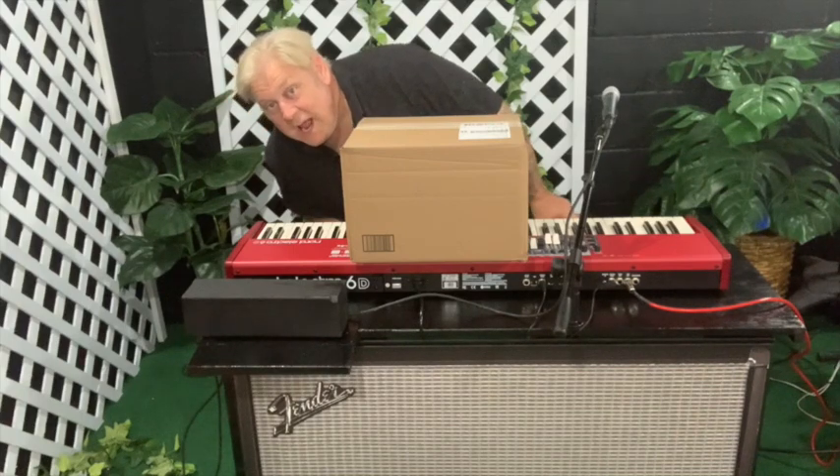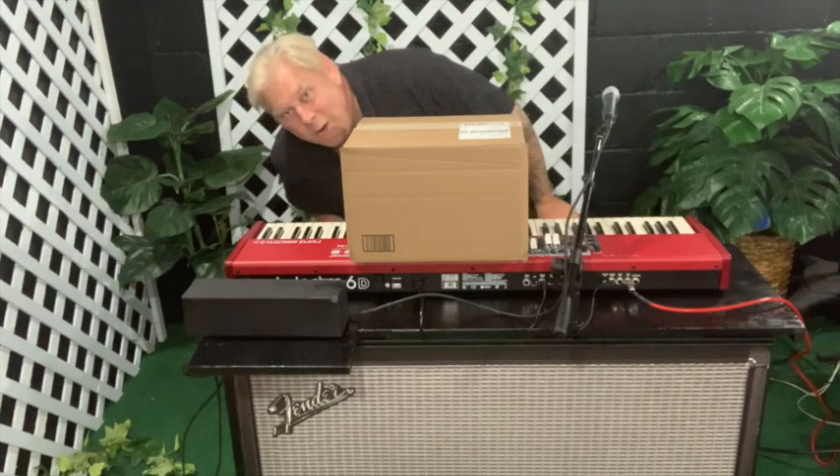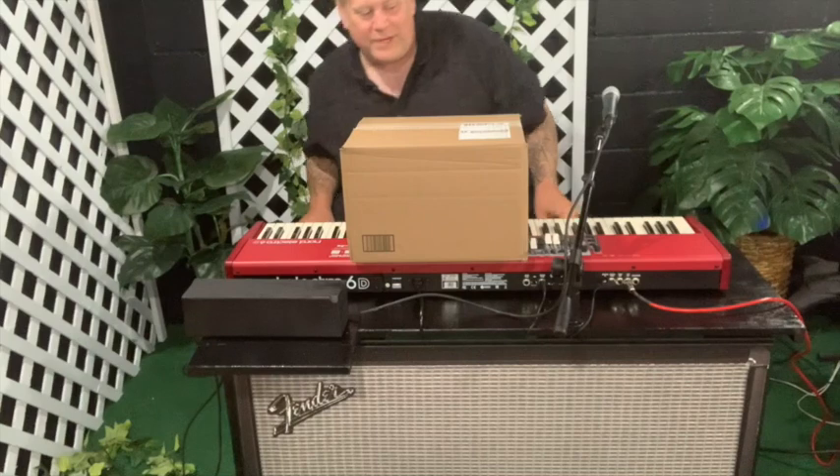Hey there, welcome to the unboxing. I'm not exactly sure of the complete name, so we'll discover that soon. Here we go.